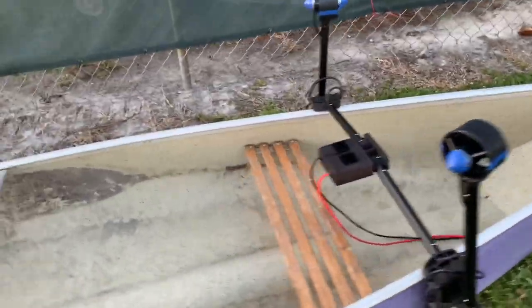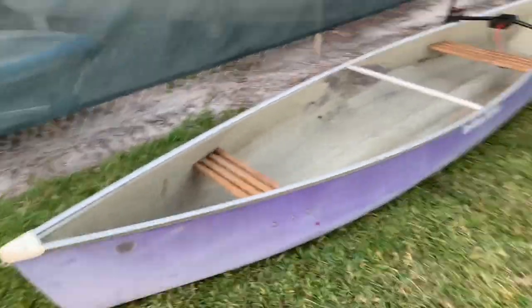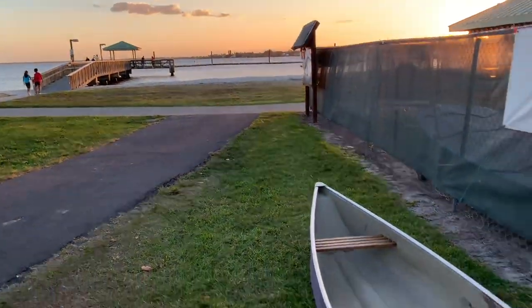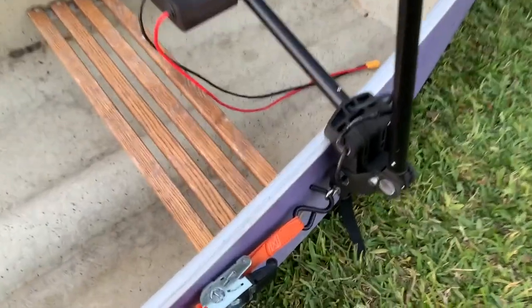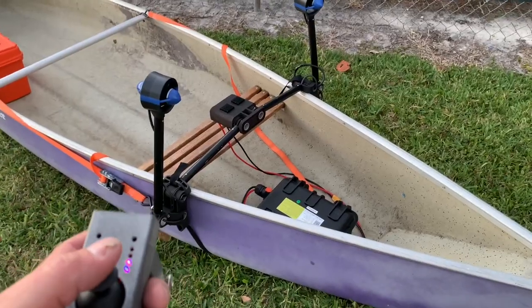I just put a pack motor onto this canoe. This is a 14-foot canoe. I already tried it on a 12-foot canoe and it was working great. Strapped up like this, I got it all worked up.